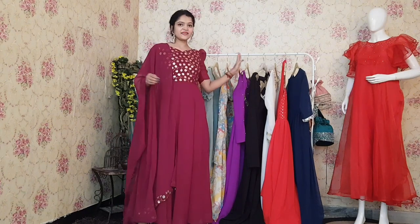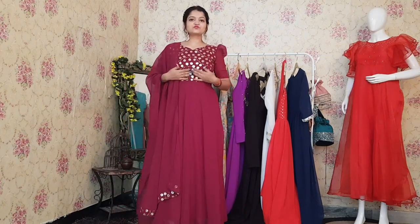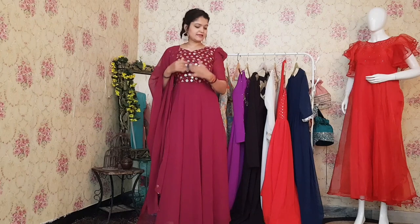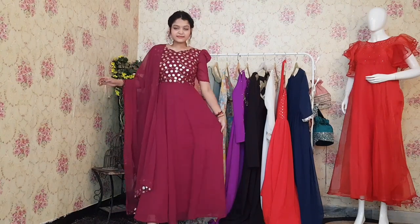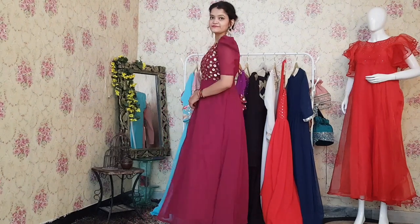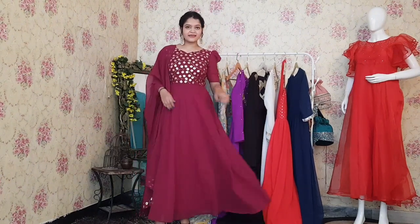The next one is very pretty — wine-colored with a lot of embroidered yoke in golden color sequins, with a pretty sweetheart neckline and balloon sleeves. It's very beautiful. We have given it a very beautiful floral detail with back dories, as you can see. Overall, it looks very nice.